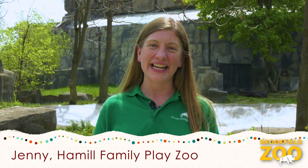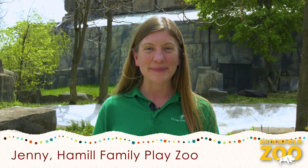Hello, PlayZoo friends. My name is Jenny. Thanks for joining us for the Hamill Family PlayZoo video series, Bringing the PlayZoo to You. Today, we will use our creativity and our fingers to create a finger painting inspired by an amazing animal, the tapir.